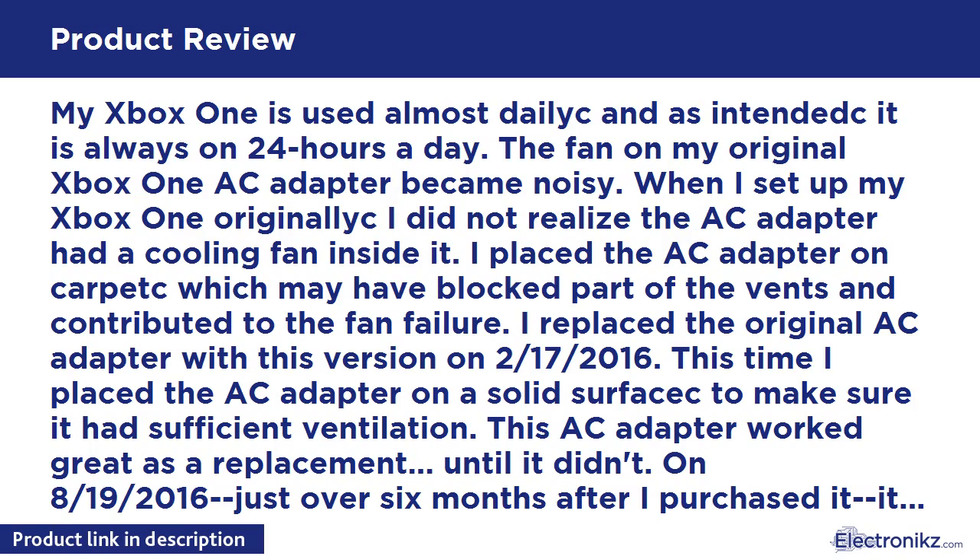Update, 19th of August 2016: Within 30 minutes of posting my negative review and one-star rating, the seller contacted me and offered to send a new replacement AC Adapter. Update, 23rd of August 2016: The new AC Adapter arrived as promised. It is now hooked up and working. I have updated the star rating to 5 stars based on the speedy customer service. I will continue to monitor the performance of this AC Adapter and update this post if I experience further issues.